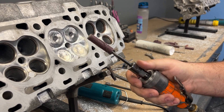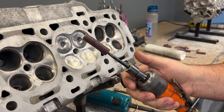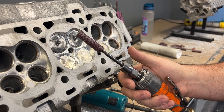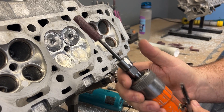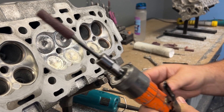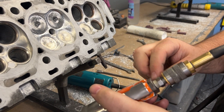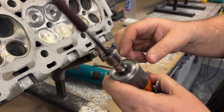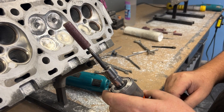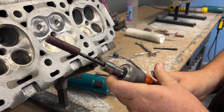You guys have noticed that I've been grinding with an air grinder instead of the normal electric grinder I started with. That's because when doing combustion chambers, this is a front exhaust grinder. Usually a lot of grinders have the exhaust coming out here and hitting you. Instead, this one is a front exhaust, so it blows everything away from you and you can see your work.